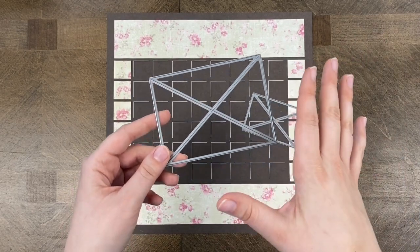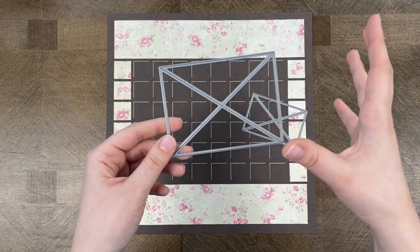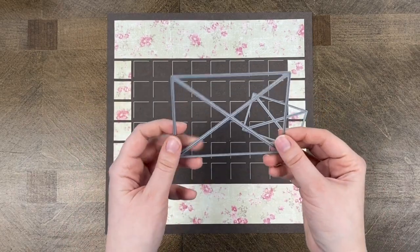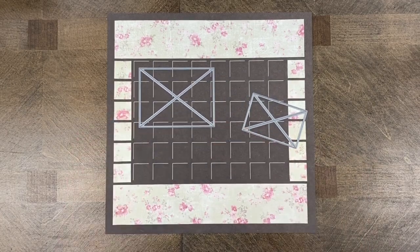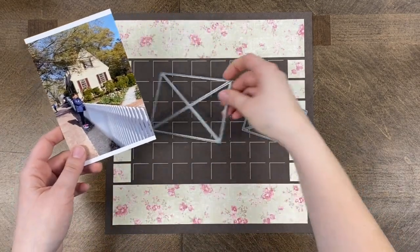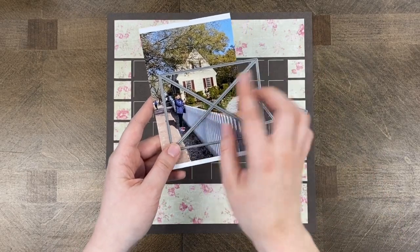The 3x4 die works very similarly to our corner tile dies. It cuts four pieces that will fit the 3x4 space. Most of our dies come with a frame piece, but this one does not — it actually cuts your photo or paper into four pieces, and together they build one big piece. You'll see that more during the demo.